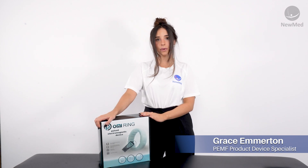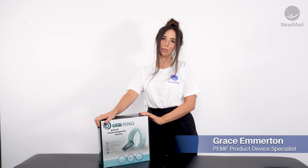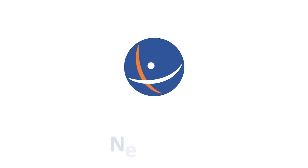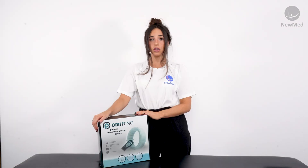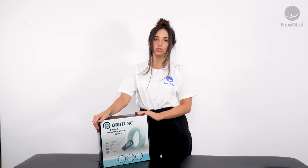Hi, I'm Grace and I'm NuMed's Product Device Specialist. Today I'm going to show you how to use the OMI Ring. The OMI Ring is a localised home use device. It has a magnetic field strength of 2.1 Gauss and a frequency range of 1 to 99 Hz.